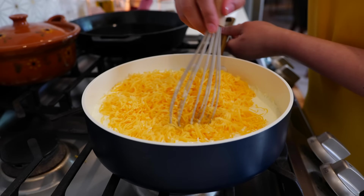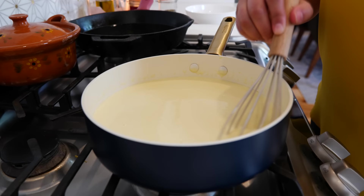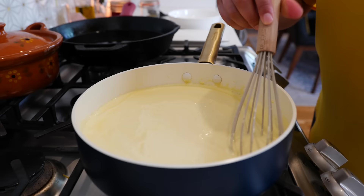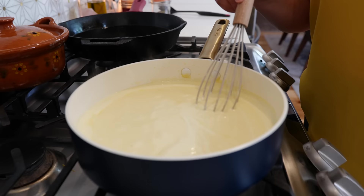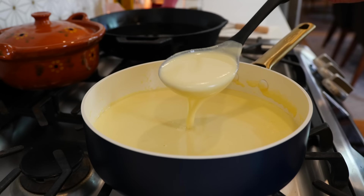Start mixing until you fully incorporate your cheddar cheese into the white cheese. Once you've combined your cheddar into your sauce, continue to cook on medium-low heat, stirring periodically for about three to five minutes. After three minutes of cooking you'll see it get more bubbly and the cheese will start to raise — that's when you want to vigorously mix. After about three minutes of mixing, we have a smooth, perfect cheese and our nacho cheese is ready.